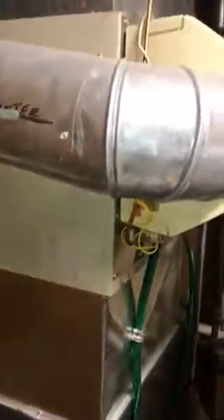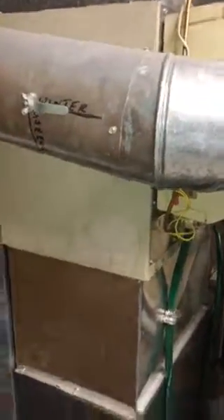We'll also put a new condensate drain. You can see there's a drain hose right there and a place to run the condensate right there. I think that's everything — thanks guys.